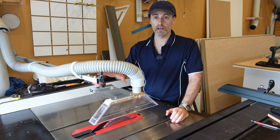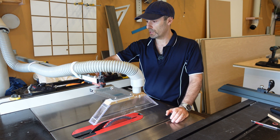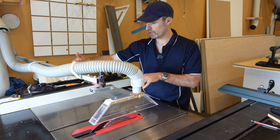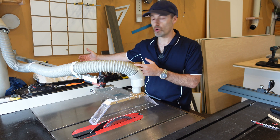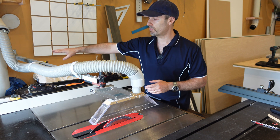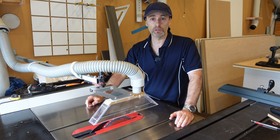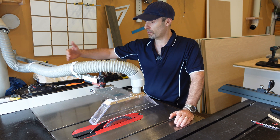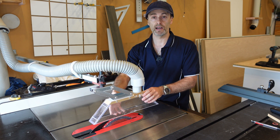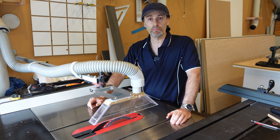My particular blade guard is attached to a beam — a sort of arm that goes over the table saw, due to the positioning of my table saw. It's up against a wall, and this bar is on a bracket that allows me to do that. If you're in a similar situation where your saw is up against the wall and you want to make a boom arm that goes over with a blade guard attachment like this, keep watching and I'll show you how I've made mine step by step.